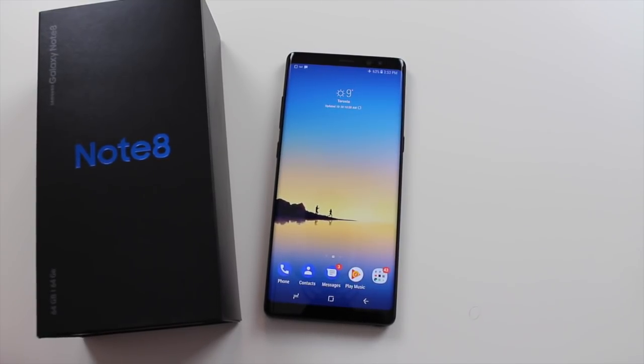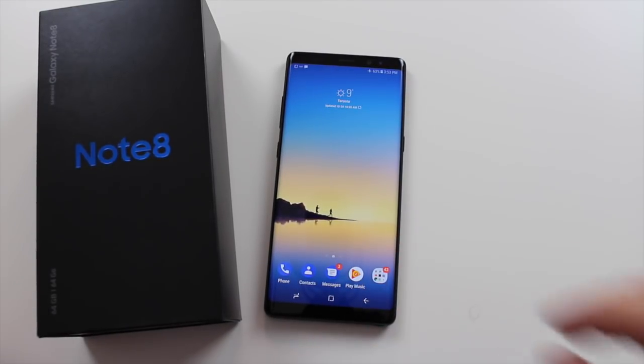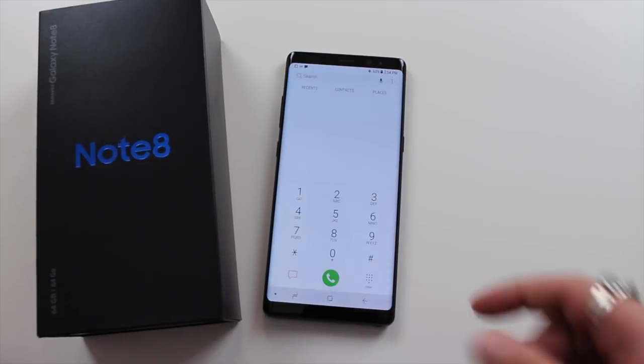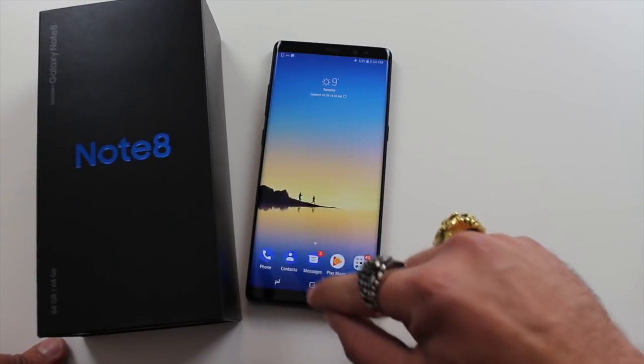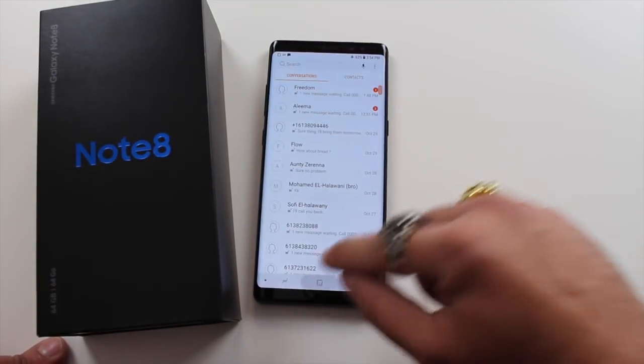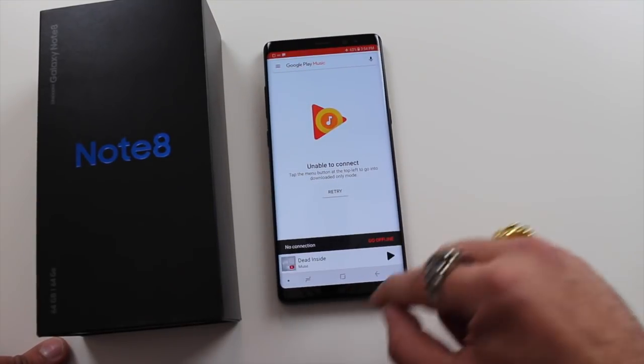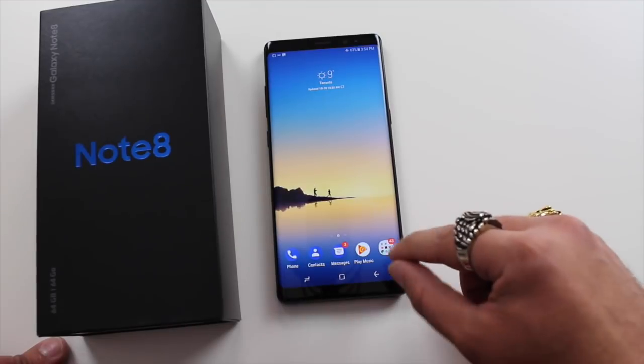The Google Pixel phones are very nice for basic Android — and yes, I am going to say basic Android. It gives you a fast experience, but it's not as feature-filled as this phone. Performance is very fast; I'm going to open up a few apps for you to see.